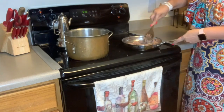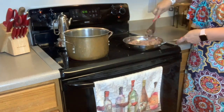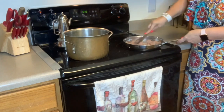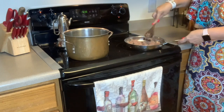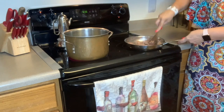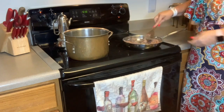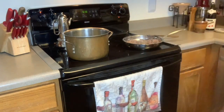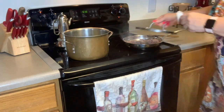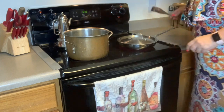I've got this meat cooking through. I'm going to get a piece of foil and put it over the top — that'll help it cook a little bit faster.